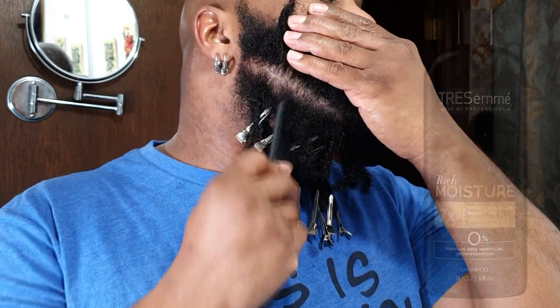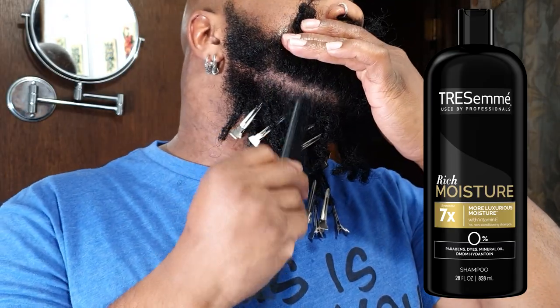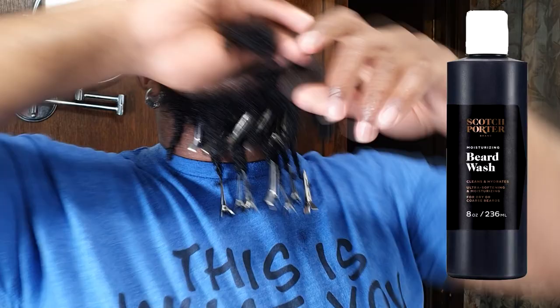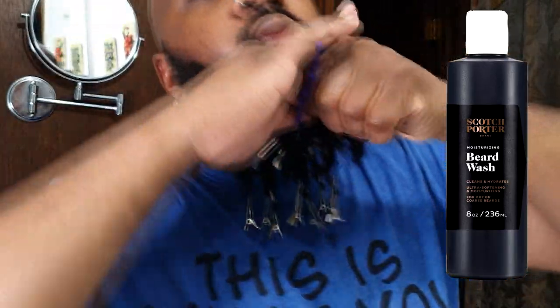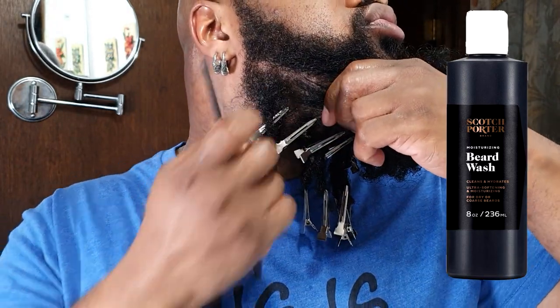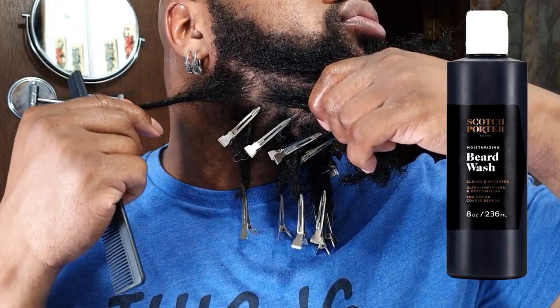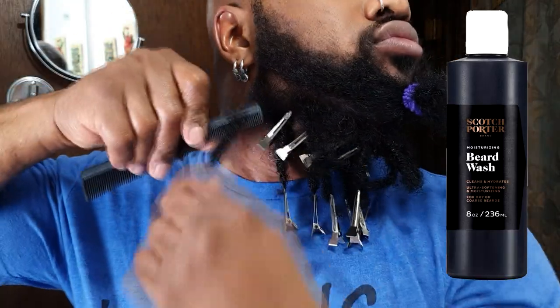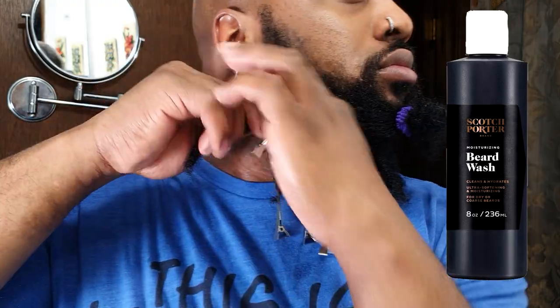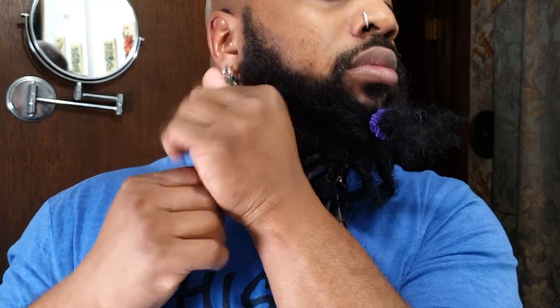My routine has stayed the same — I'm only using three products. I'm still using Trésemé Rich Moisture Shampoo, and I'm using the Beard Wash by Scotch Porter. Initially I was just using the Scotch Porter, but I found it was not cleansing enough and my beard started to look and be dry, taking on an ashy look. I realized it's a gentle cleanser without any sulfates. I do particularly look for some level of sulfates — not necessarily that I have to have them, but the cleanser needs to be cleansing. I'd categorize the Scotch Porter more as a conditioning shampoo than something that's really going to get my beard locks clean; the level of detergency just wasn't enough.